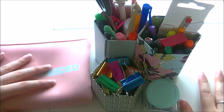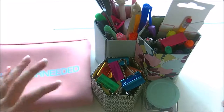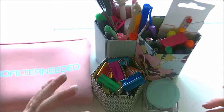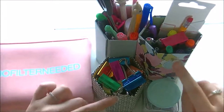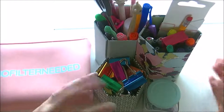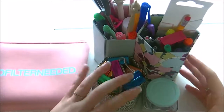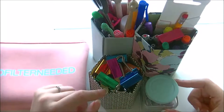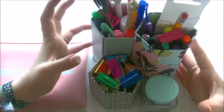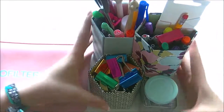Hello! New video for you today — this was requested a few times. It's basically a 'what's in my pencil case' video, except I don't really use a pencil case; I use a pen pot. I thought I would show you what I have in here. It's jam-packed full of stuff, and it lives in my little area downstairs for all my planner and crafty bits.